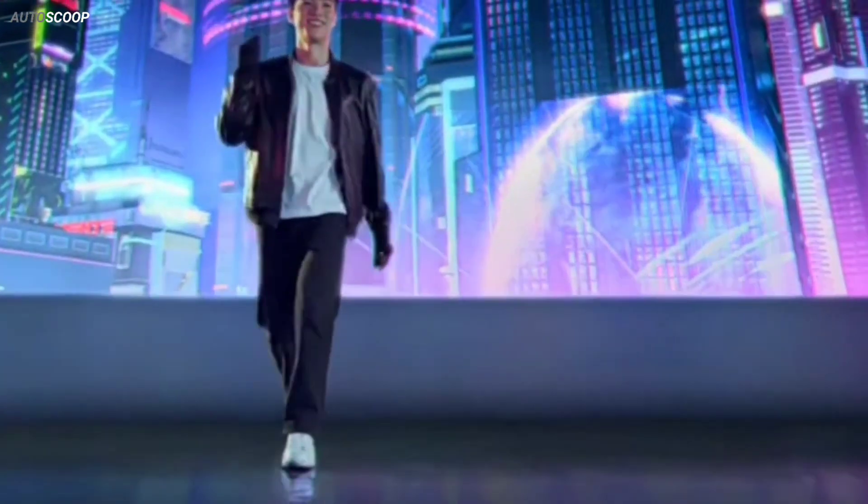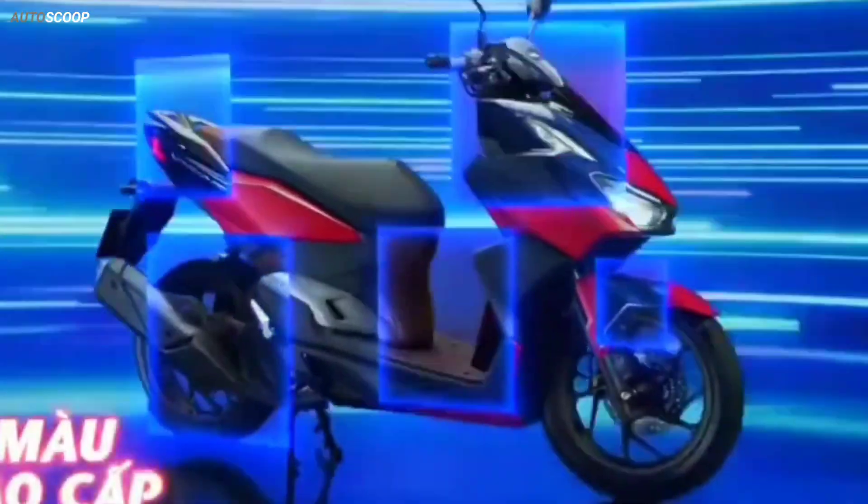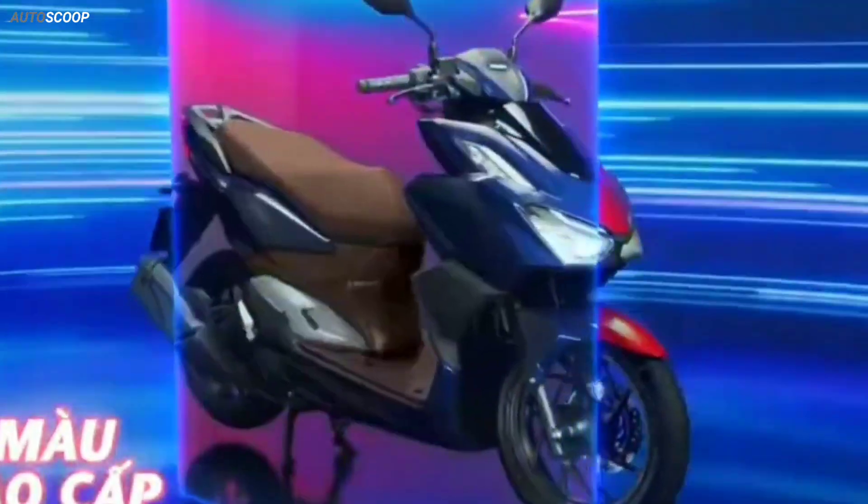The 2023 Honda Vario or Click 160 is offered with a starting price of 2,300 US dollars, or about 130,000 in Philippine peso.